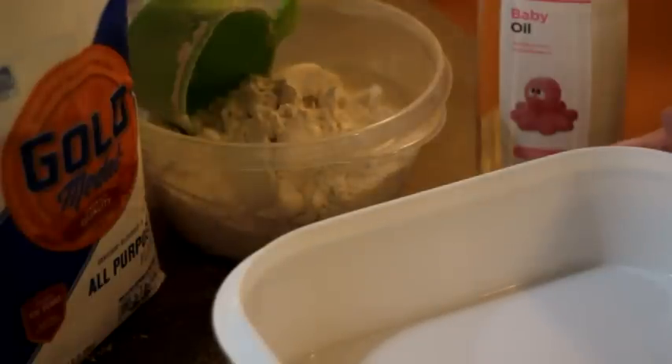My kids have been obsessed with kinetic sand. I don't want to pay $15 for it, so I researched online. I saw that there was a version where you take flour and baby oil and mix them together. The instructions said 4 cups of flour to 1 cup of baby oil, so we are going to give it a try and see what we can come up with.